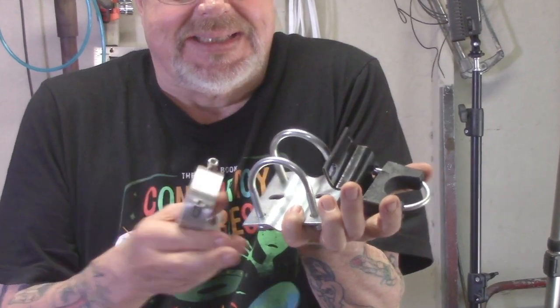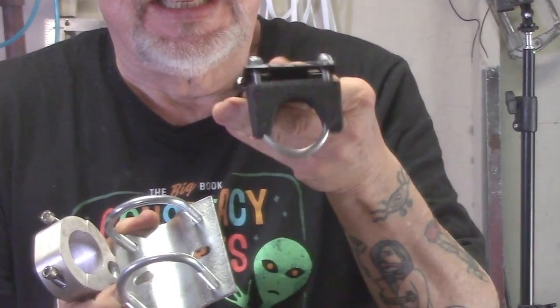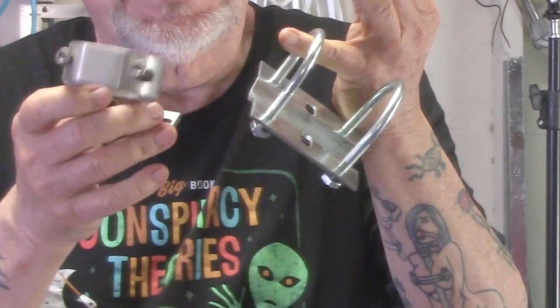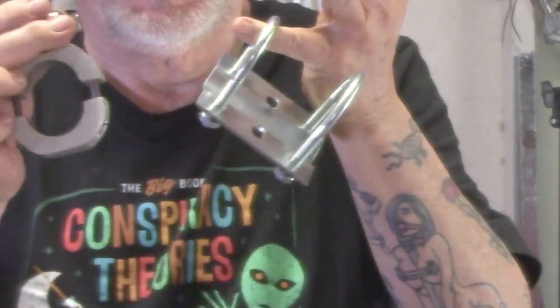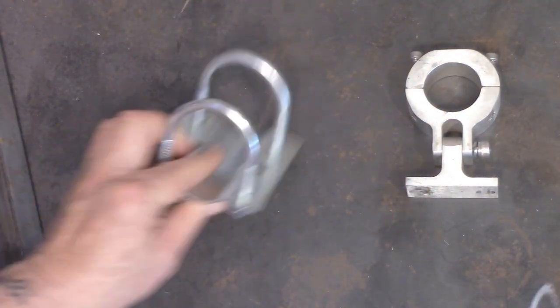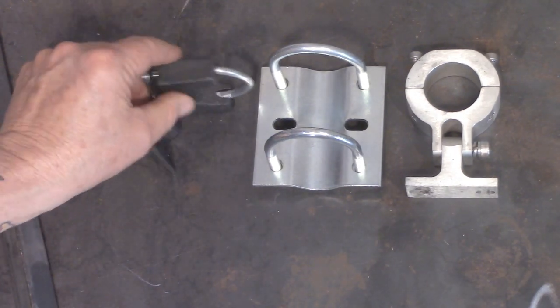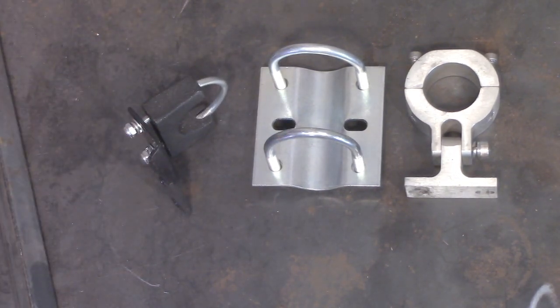One of the items that may or may not be an option for you — you may absolutely require it — is an engine mount. Hopefully I can help you sort through that. There are a couple of different styles available. I'll leave a link down below to my website where I'll detail some of the dimensions that might help you decide what engine mount you need for your application.